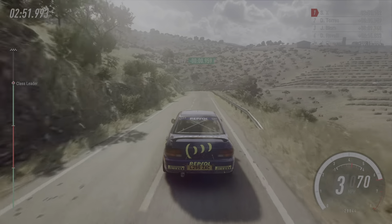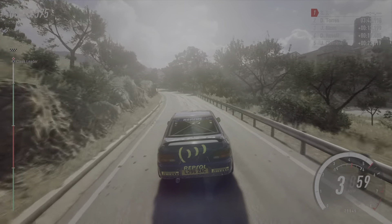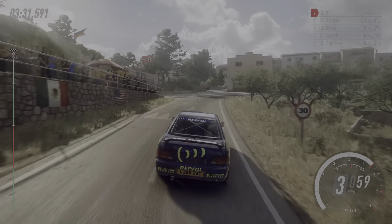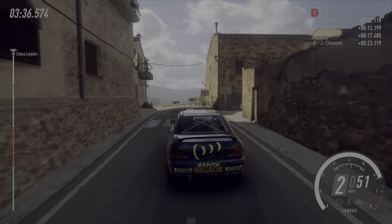Keep left to the crest. Three right tightens. Thirty. Four left long tightens. Two. Opens. Into six left, very long. Opens over a crest. Into two right long, opens tightens. One right. Into two left. Into crest. One left. Over finish.